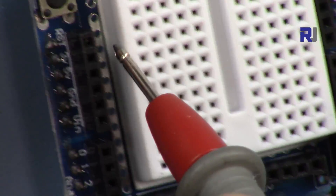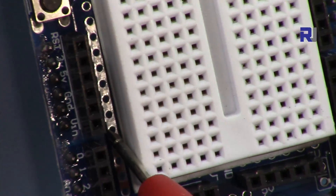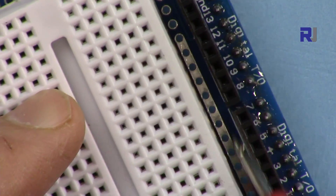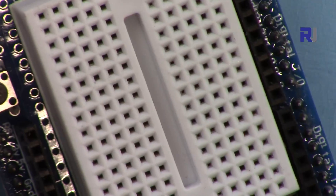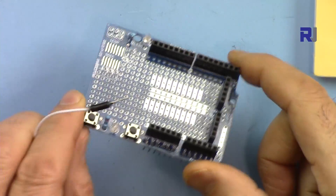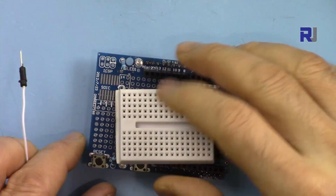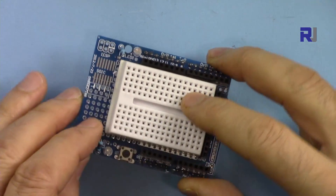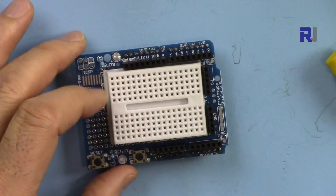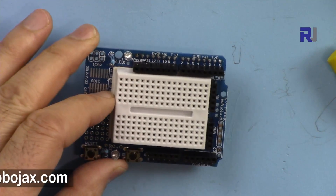If you need to attach an additional header besides this one — male or female — there is room here on one side to solder it. Thank you for watching. This was an introduction to the prototyping shield for Arduino. I definitely recommend this product for your projects. Please give the video a thumbs up, share it, and subscribe — I appreciate it.